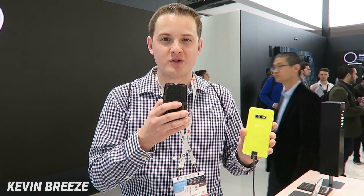What's going on everyone? This is Kevin Breeze here. I'm over at the Samsung booth at Mobile World Congress in Barcelona, Spain.